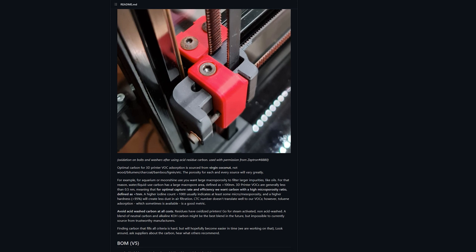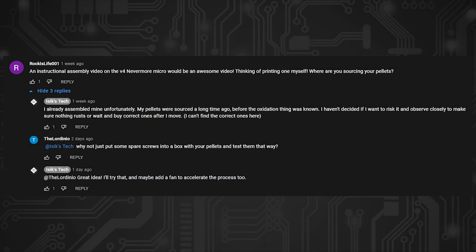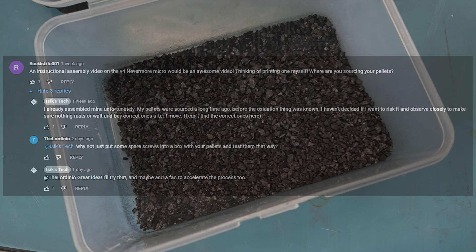I was planning on not using the ones I bought and buying the correct type after I move, because I can't find them where I live. But then someone noticed that I was printing a Nevermore Micro on my last Voron Zero episode, and after I said I wasn't going to test it until I moved, someone left a great idea for testing the active carbon I have. But before we get to that, I want to talk about the active carbon I bought for the Nevermore Max at the time.